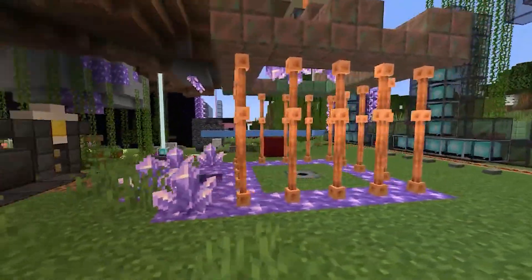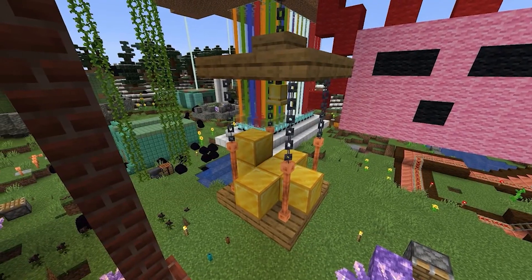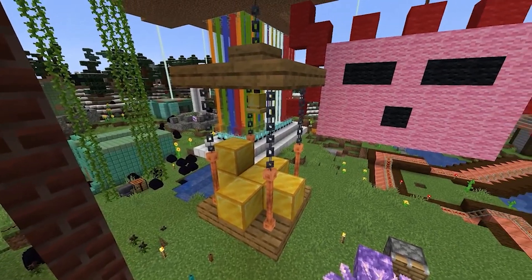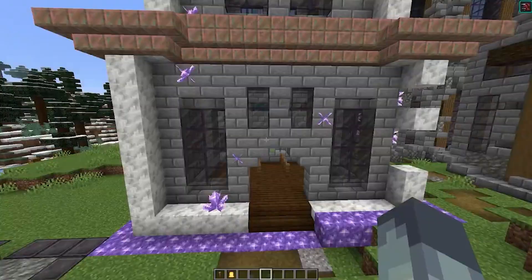Lightning rods don't just bring their awesome functionality of turning thunder into redstone energy while saving your base from burning down. They also look pretty cool, especially in this next build hack where we make a very nice looking hanging bell — or hanging anything really — design right outside your house.